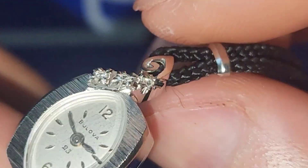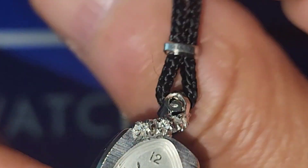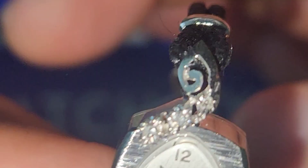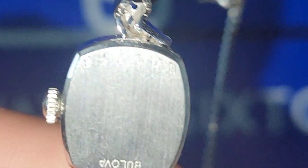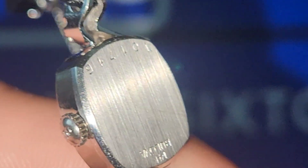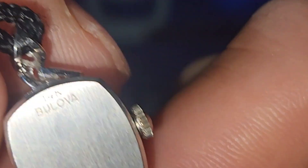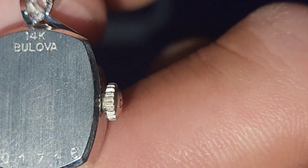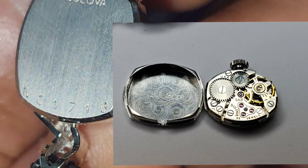Bulova made awesome watches. This is a 23 jewel movement — it's a manual wind, obviously. I'll superimpose an image of the movement for this one, which I found on eBay. Here is the case back: it's 14K white gold-plated, stamped Bulova, and you've got the model number back there — 01716.